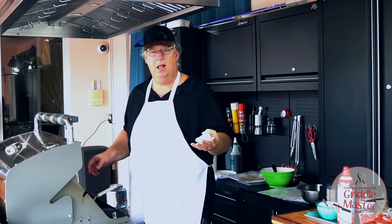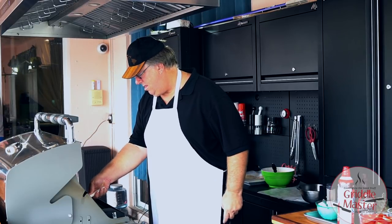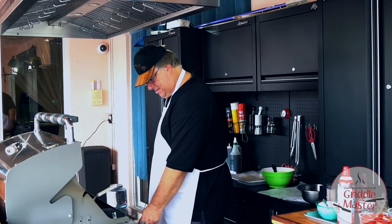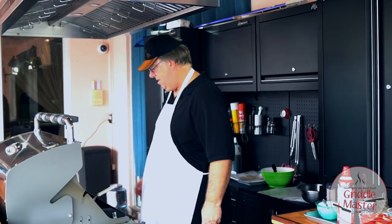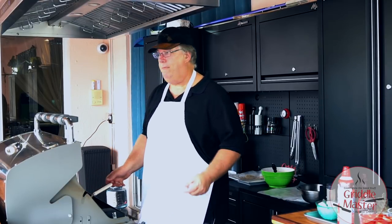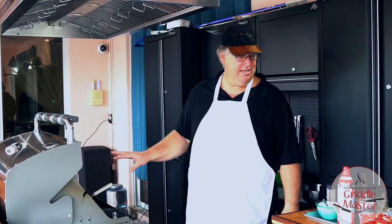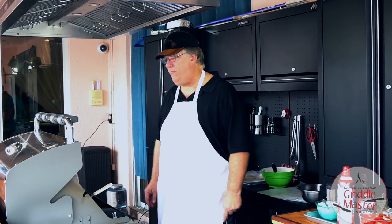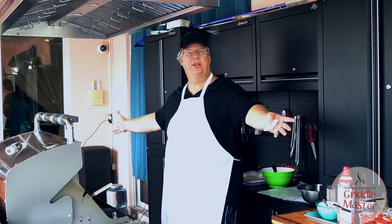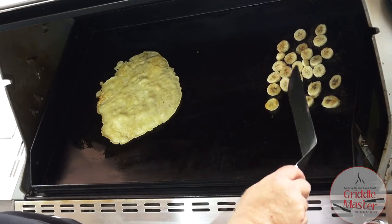The crepes are only about two minutes on each side. Because I have the heat so low, I don't have to worry about the bananas burning — they can literally probably stay there easily five, seven minutes on each side. We're gonna find out together. Let me just turn one over — there you go.